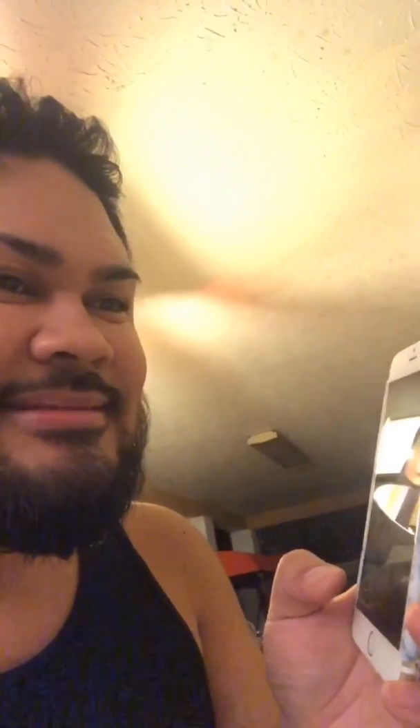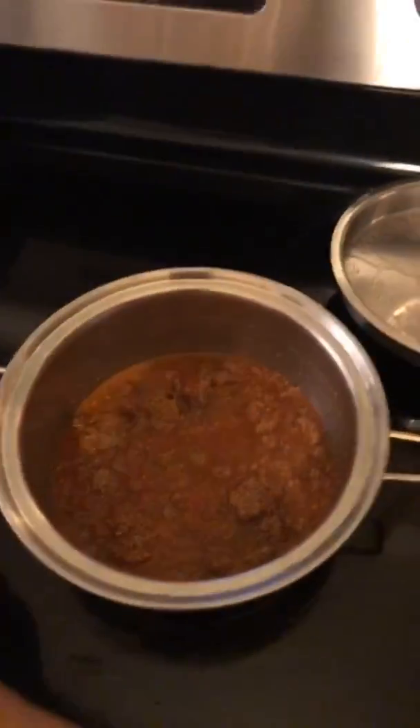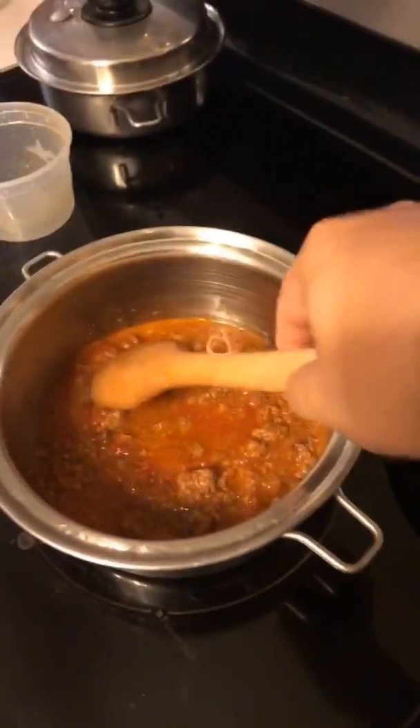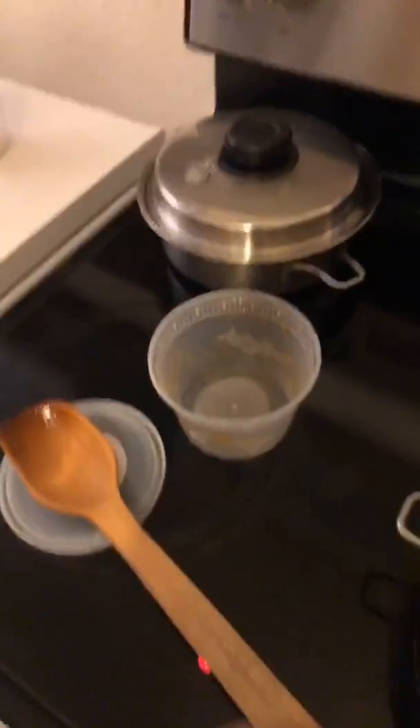I totally forgot to put the 3-minute timer for the pasta. 3-minute timer on now. Three minutes and counting. What do I do now? I'm freaking out. I'm not a cook, guys. I'm not a cook — I'm a cutter, I'm a prepper. I need a drink.